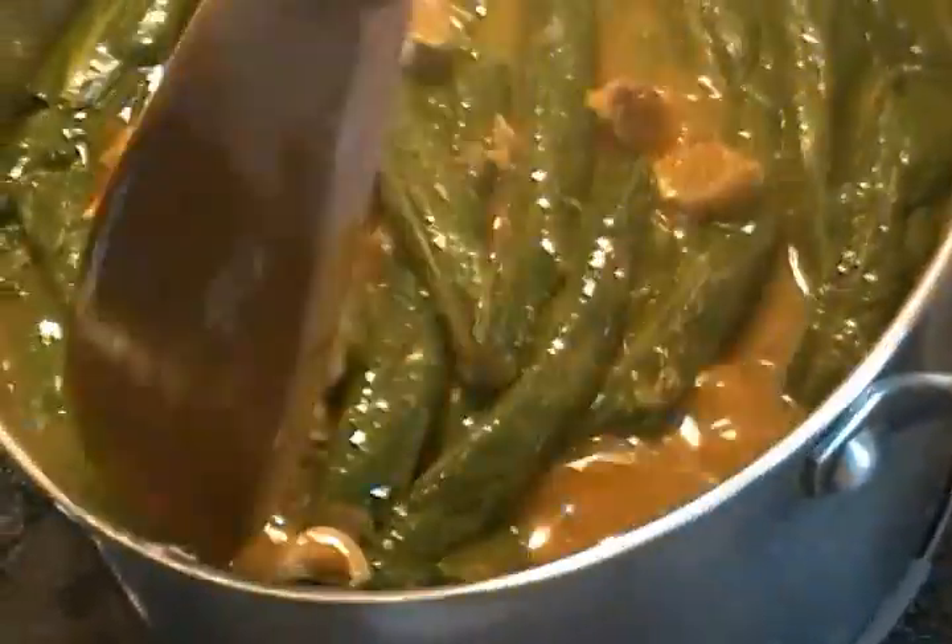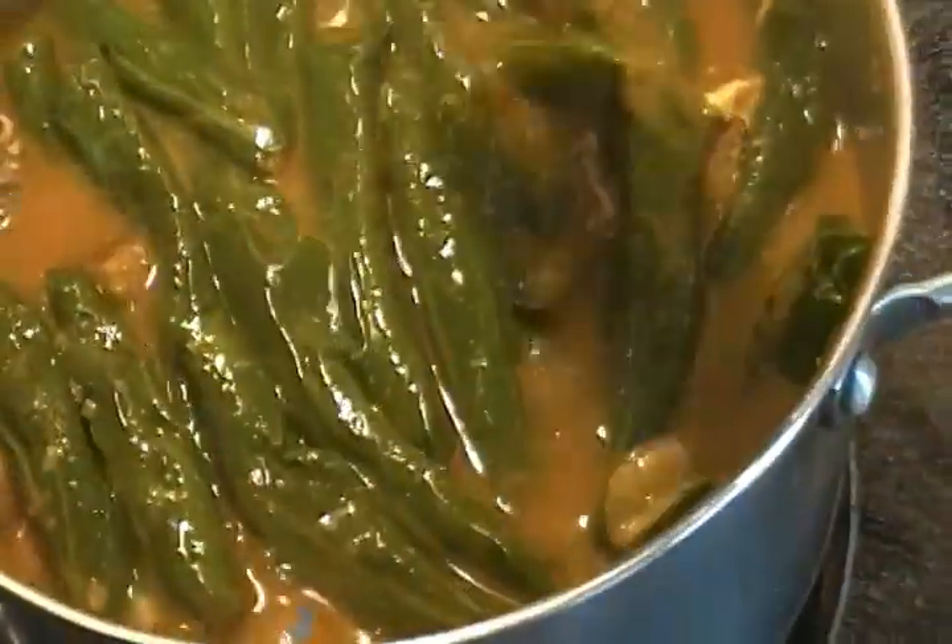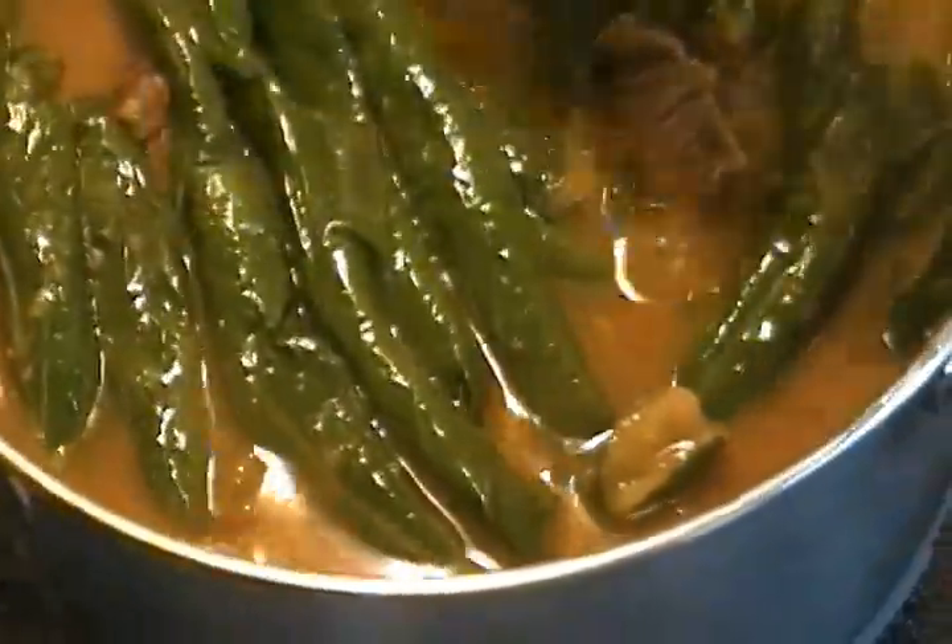It's almost 15 minutes into the cooking process. Try as much as possible not to stir aggressively — stir from the corners until the ekwang is well cooked to prevent it from scattering. Let it cook again for another 15 minutes on low heat to prevent it from burning. You can taste to make sure there's enough salt and flavor.